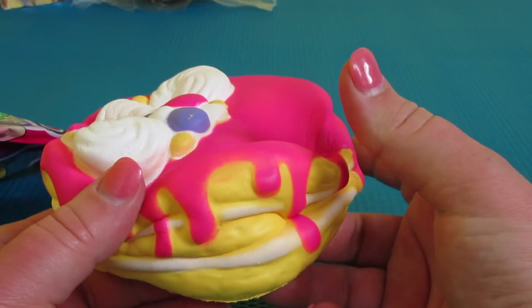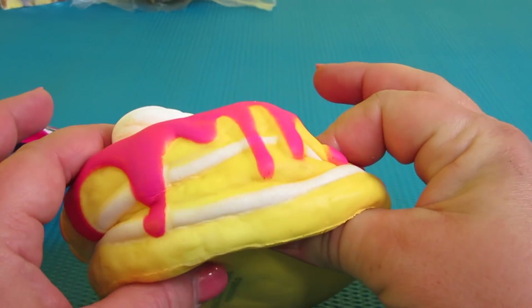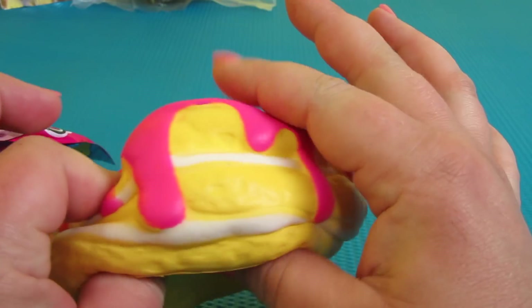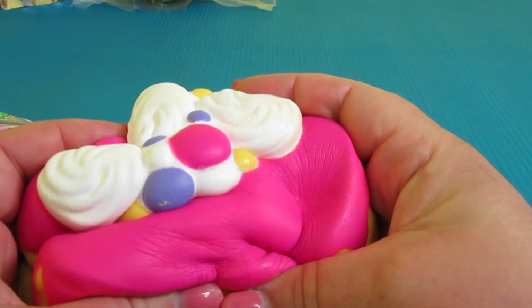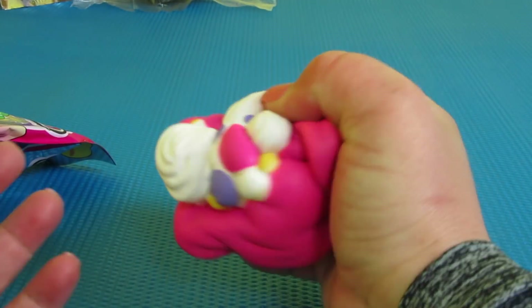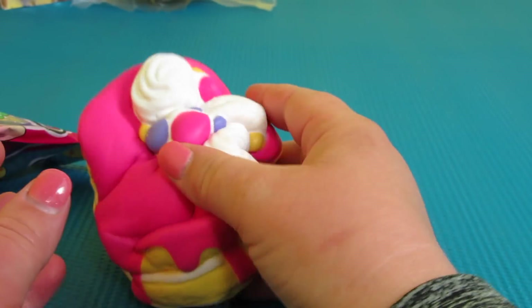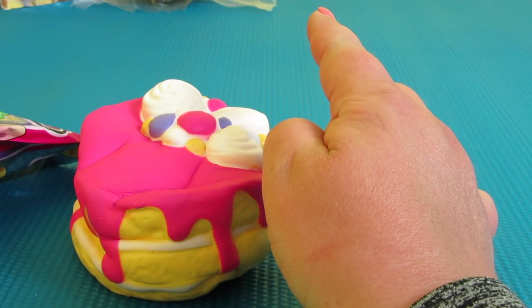I wish you guys could feel how good this feels — I'm barely pressing and it's squishing. These are the ultra squishies, they're so neat. This would be so fun! Okay, now we're going to open up the pancakes.